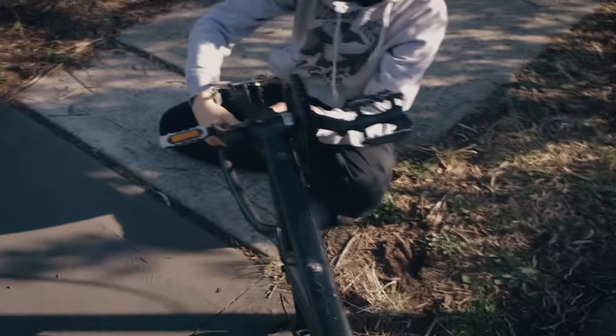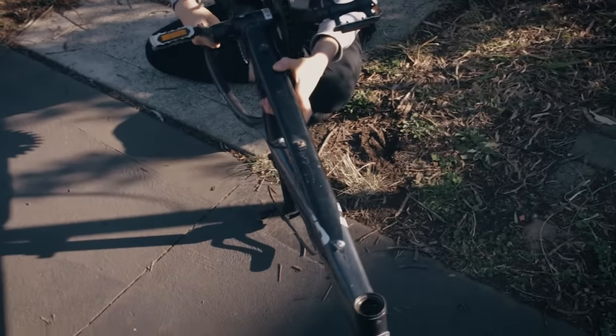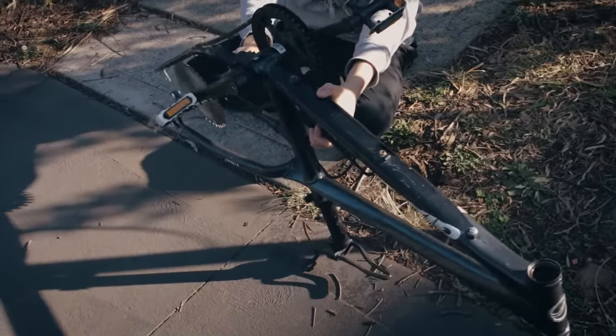Alright mate, I've got your bike back for you. What is this? What do you mean? You've ruined my bike. No I haven't, it's better now. I can't ride this. Come on.